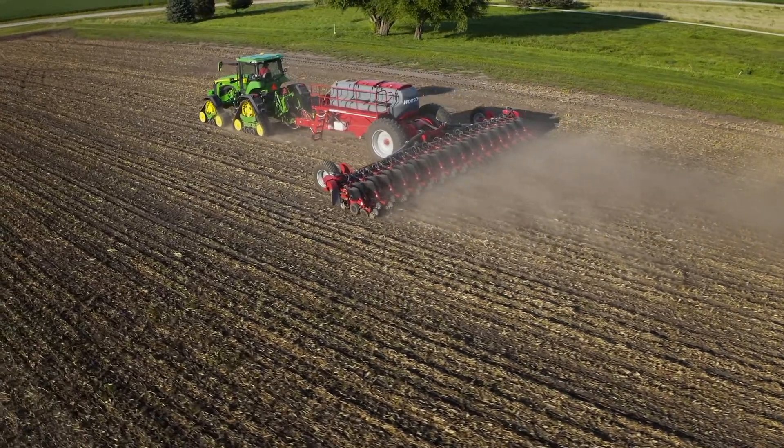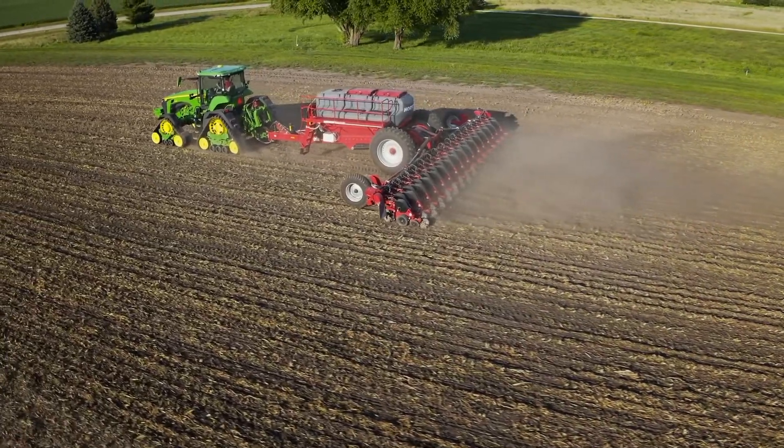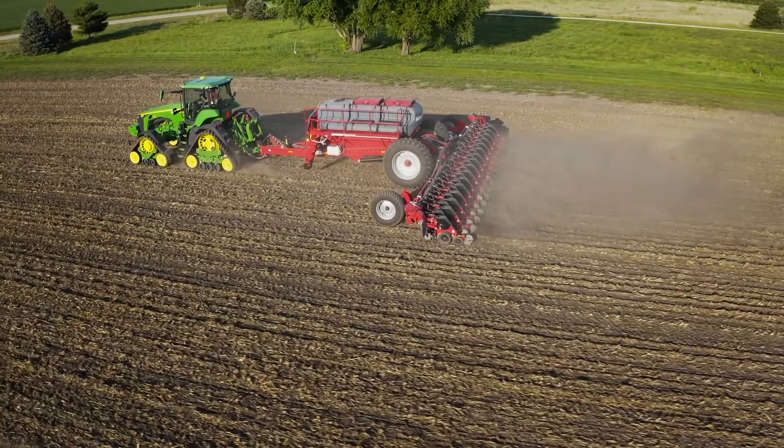Maestro is a perfect balance of precision, durability, and capacity to put your farming operation in the best possible position for optimum planting performance. Simply put, securing maximum yield potential starts with placing your seed in the soil at the correct depth, in the optimum environment, at the correct time. Rely on Maestro for your successful planting season. To find out more, visit our website at www.horsch.com and follow us on social media to keep up-to-date on the latest innovations from Horsch.